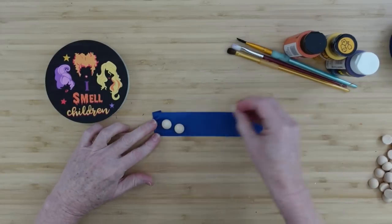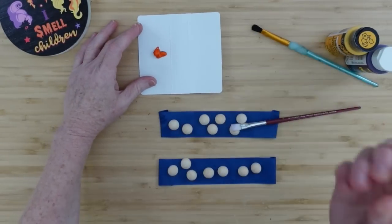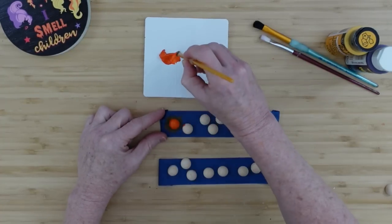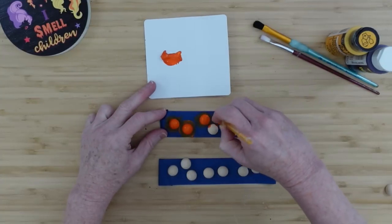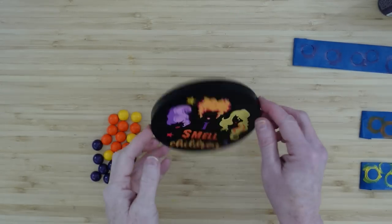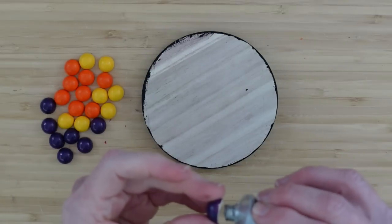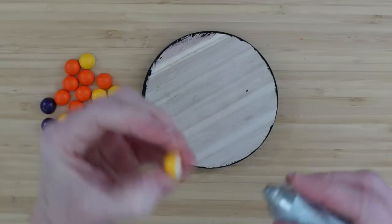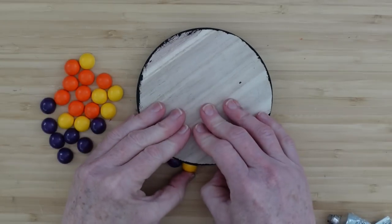Thank you to whichever subscriber told me about this — it is a game changer, no more hot glue to pick off the back. I'm going to paint some of these half-round beads orange, some yellow, and some purple. These little half rounds are going to go around the little sign in the corner — they look like skittles or candy. I painted the edge black, then I'll flip it over and use E6000 to put dots on the back, line them up with the table, and press them into place.